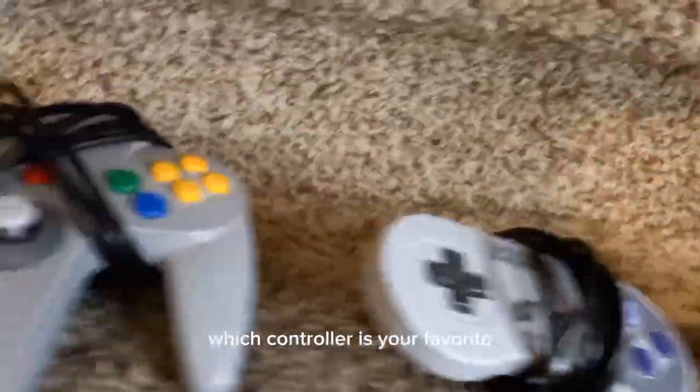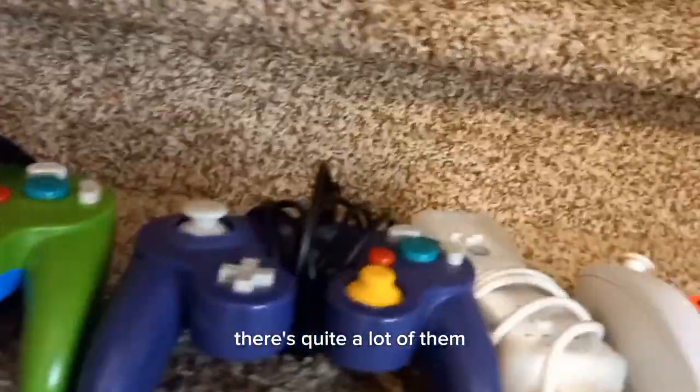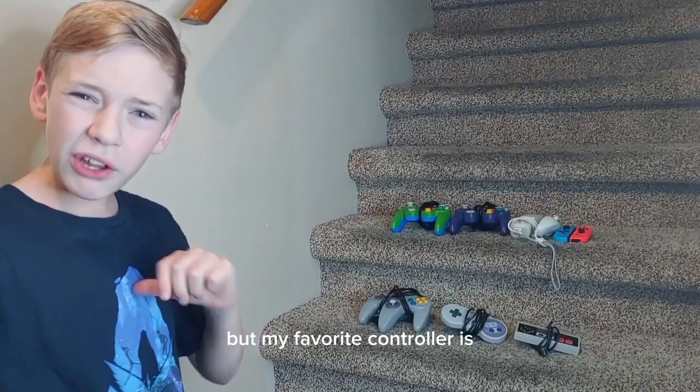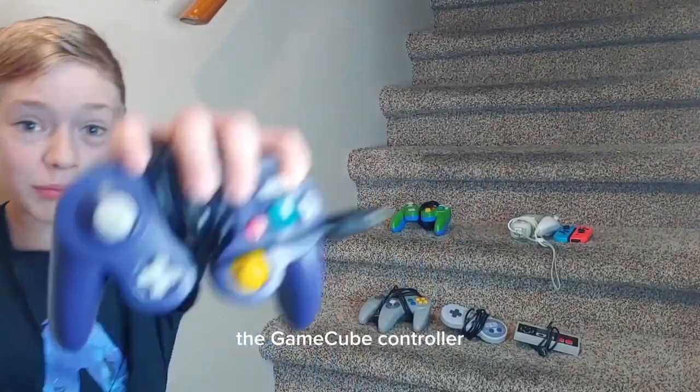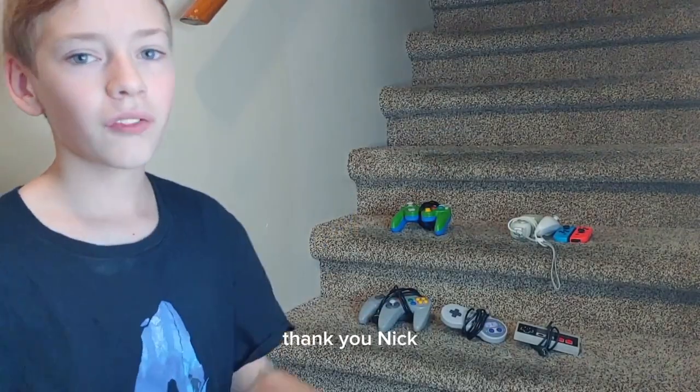Which controller is your favorite? There's quite a lot of them. But my favorite controller is the GameCube controller! Thank you Nick for lending it to me. Thank you to everyone who lent me controllers — this video would not have been possible without them. I'll take them back next time.